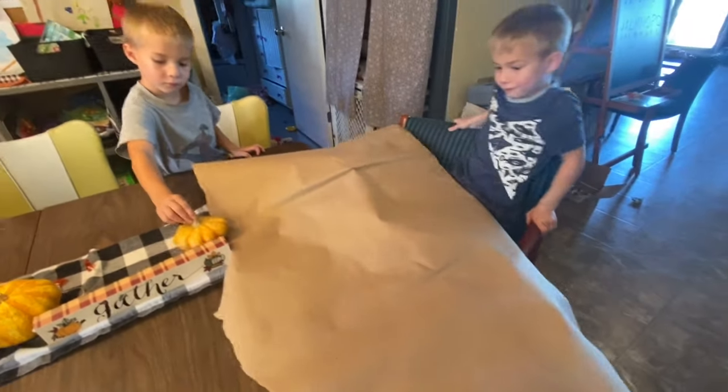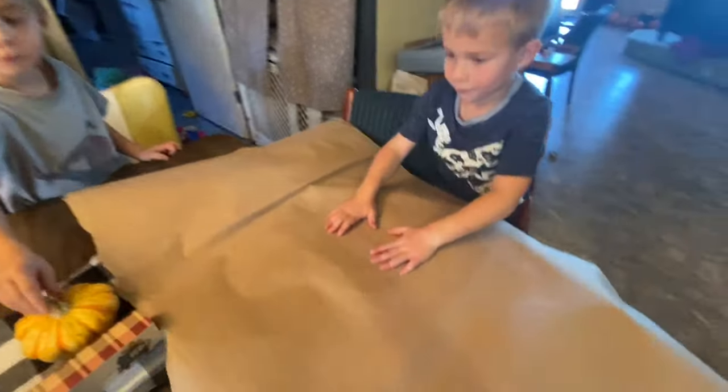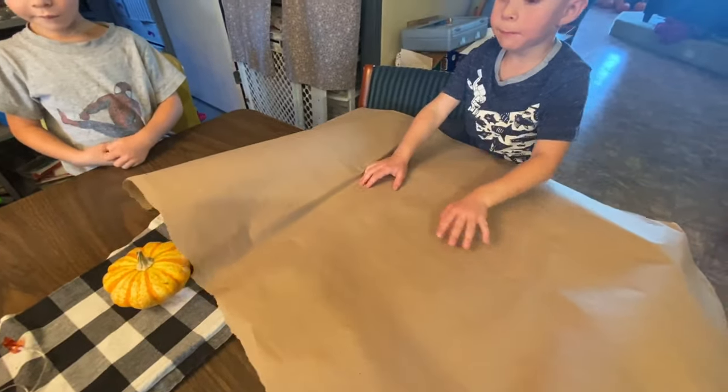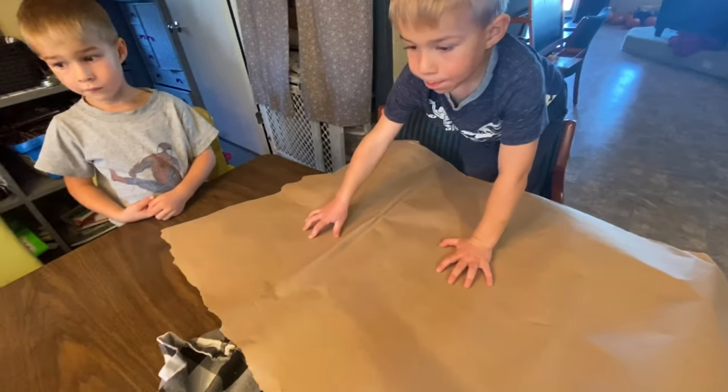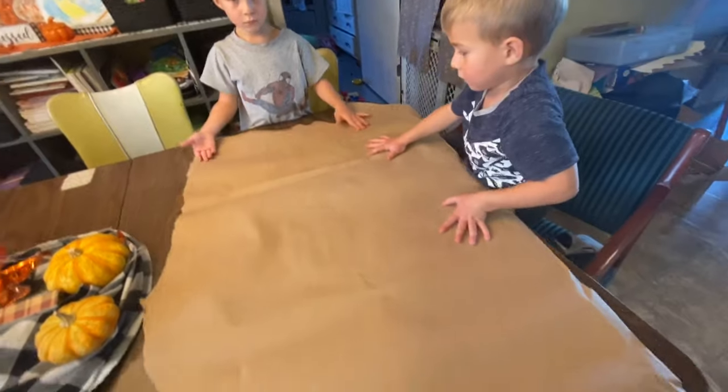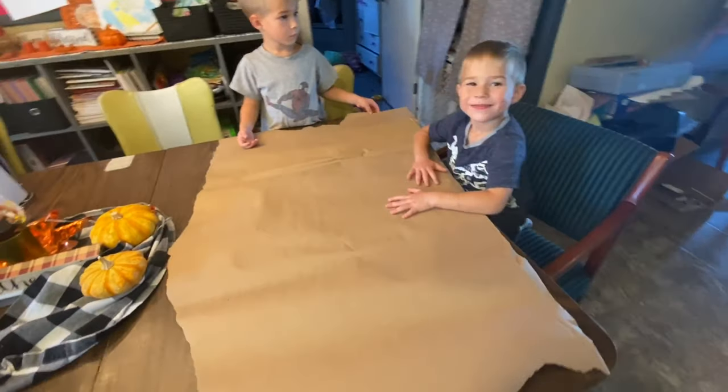Me and some of the kids are going to do something that they've been waiting to do for a long time, but I've been waiting for the day that I could actually sit and do this with them.